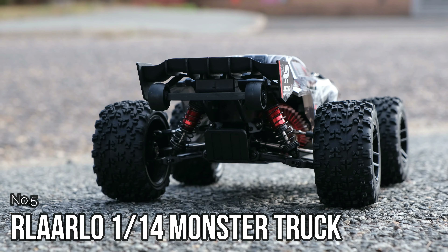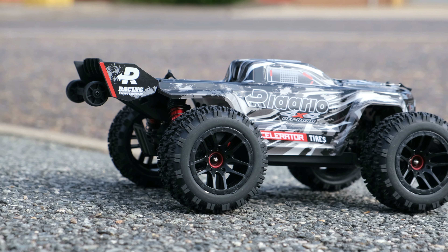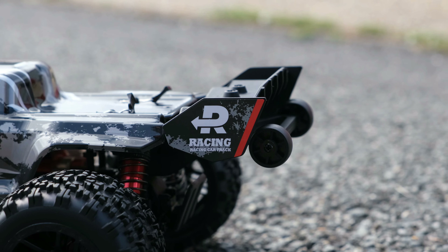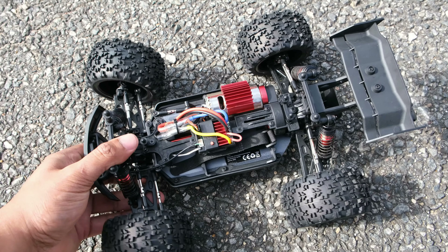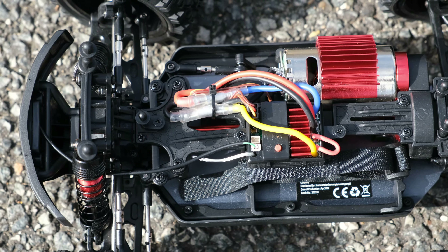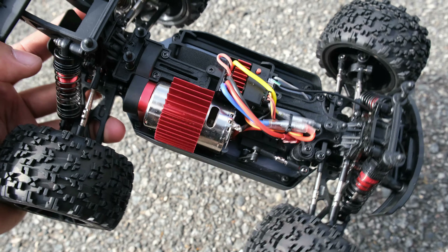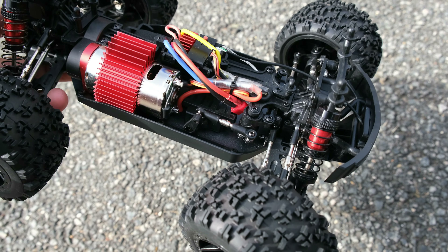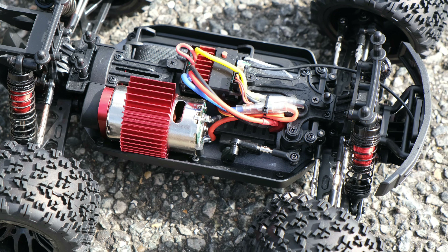At number five we have the Relalo 1/14th scale monster truck. This is the most expensive truck on this list, currently selling for $169 or £138. So why is it the most expensive? It's the quality. This is the best quality mini truck I have seen in a long time. There are a lot of LC Racing clones out there such as WL Toys and e-sheens, but they don't even come close to the quality that you get with the Relalo.